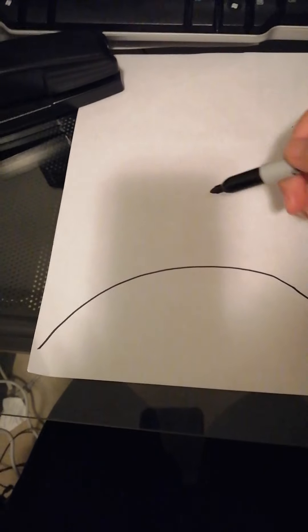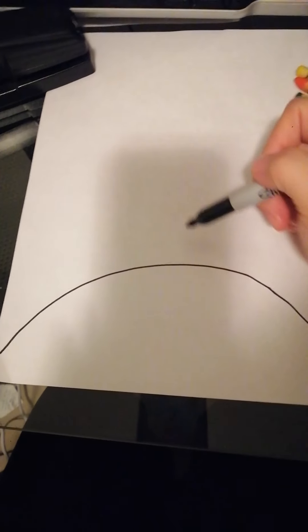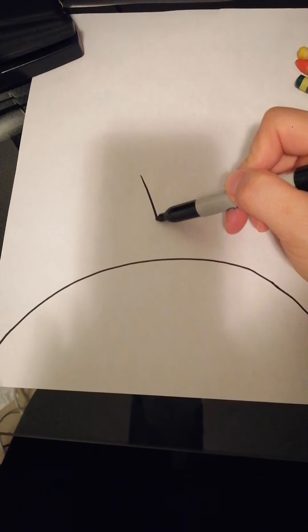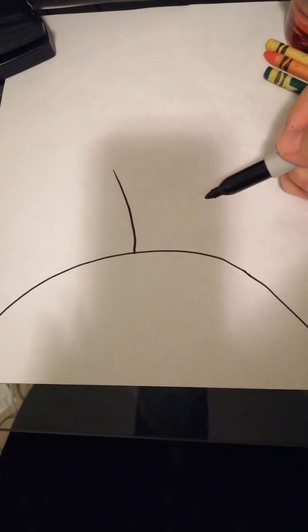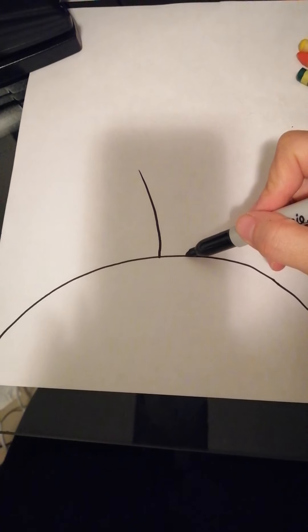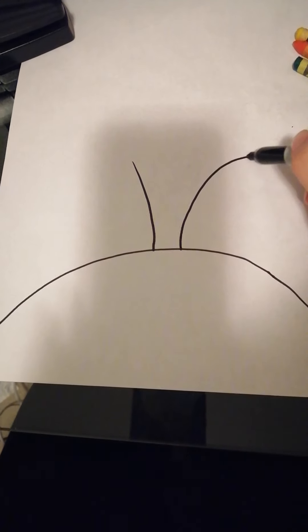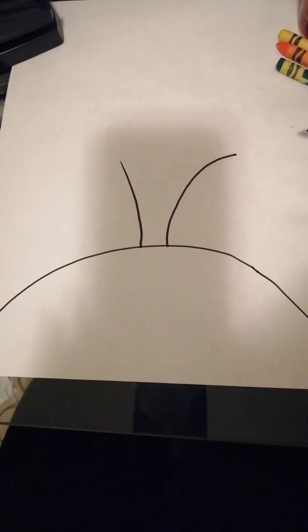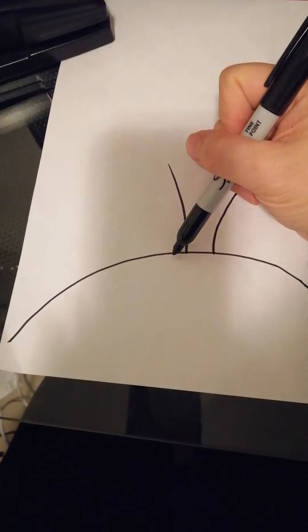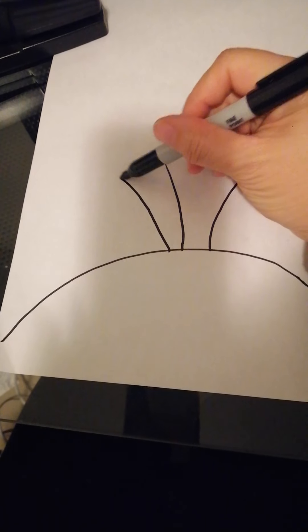After you draw a line as a mountain, we'll draw the bush. Draw one line like that, and then another one pointing to the right, and then another one pointing to the left.